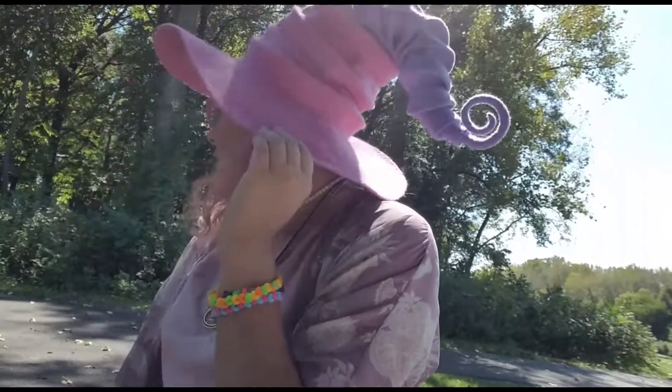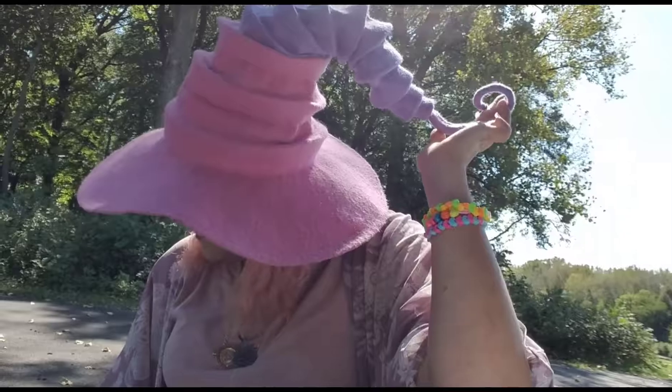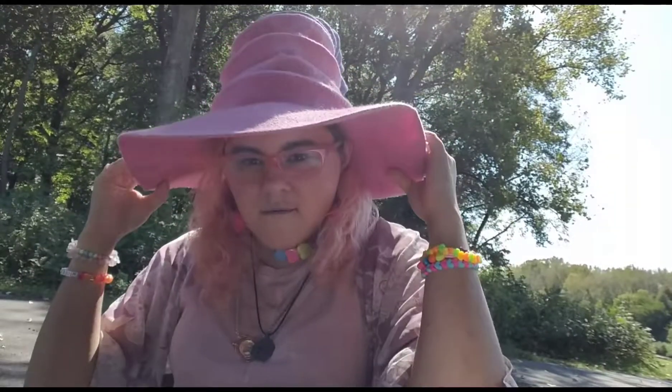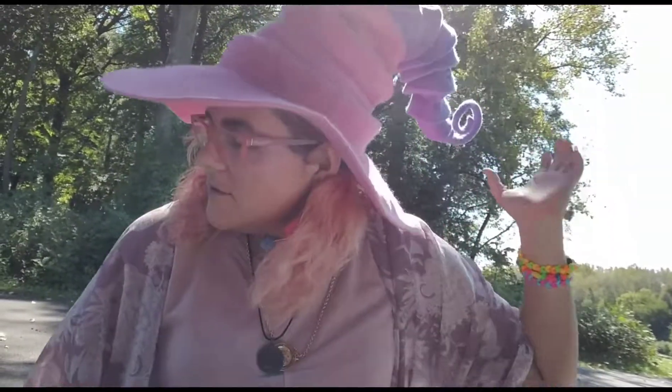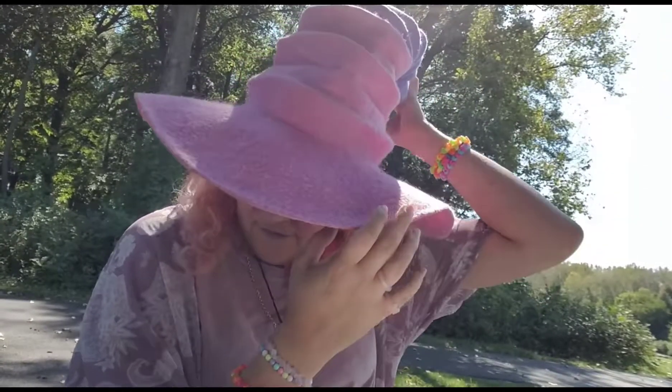That fits so nice on my head! The more I wear it, the more it'll mold to me. Oh my goodness. Thank you so much for making this for me — I love it, I love it, I love it! It's the perfect shade I wanted: not too bright, not too dull, not too pastel, but just enough to be like me.